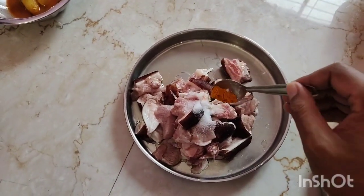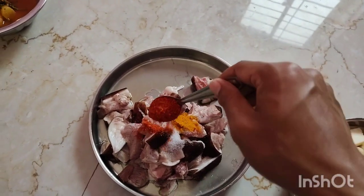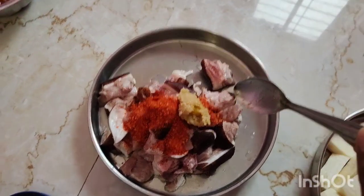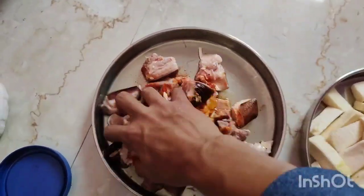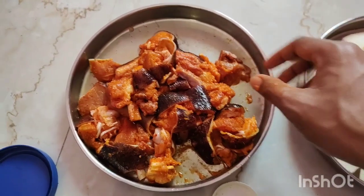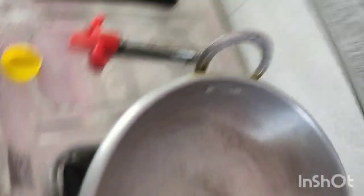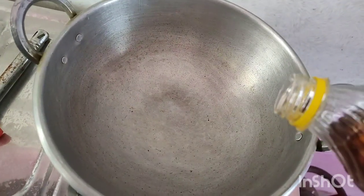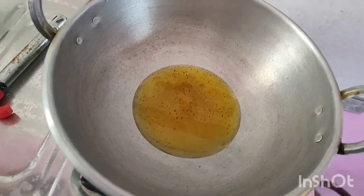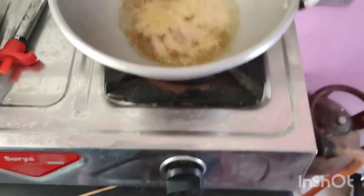I will put the garlic paste on top. I will mix the ginger and garlic paste. I am going to prepare for the cookbook and add oil to it.